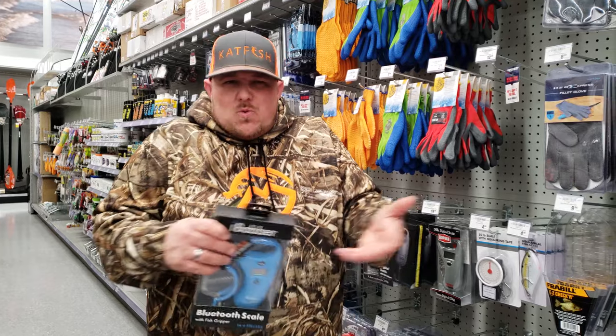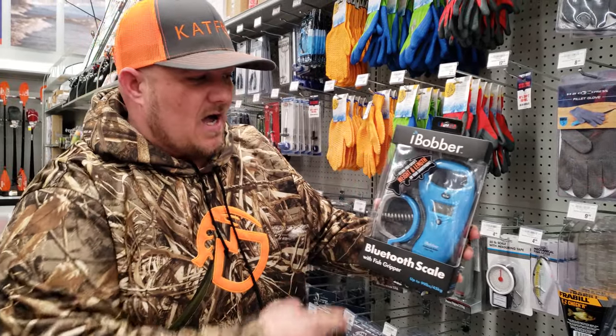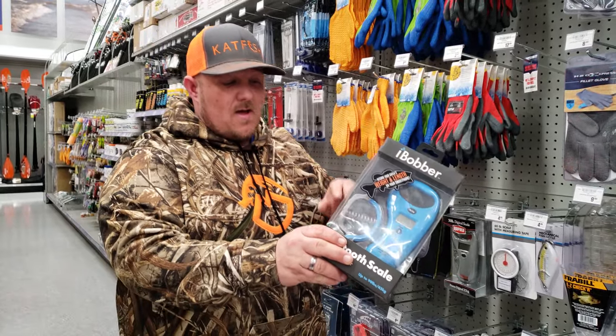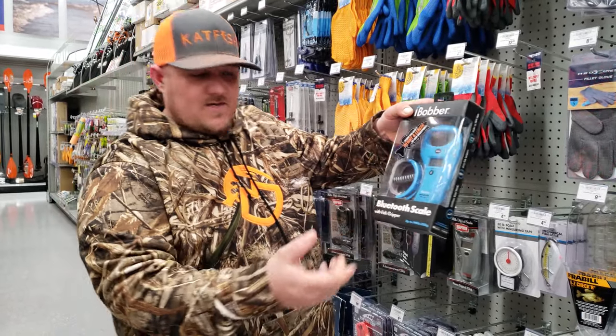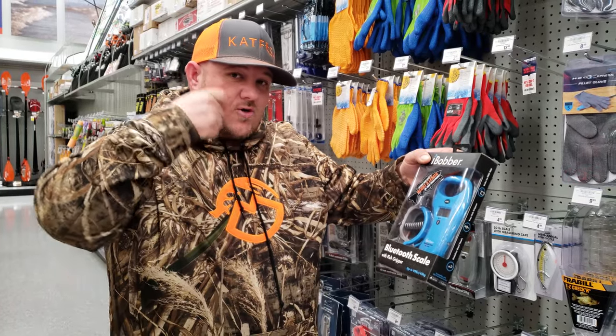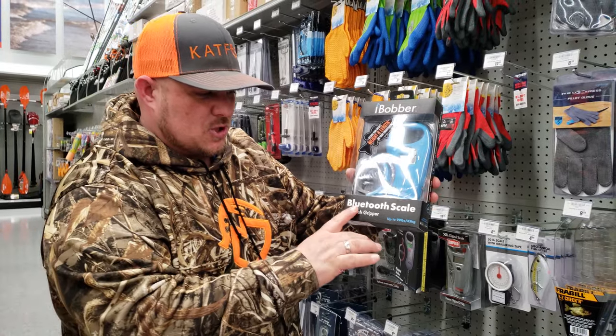But if you want to get a little bit more high-tech, something that you can store some information on, check it out — the iBobber. This right here weighs up to 99 pounds as well, with a built-in tape measure and a bright LCD screen. You've got another fish gripper to grip them on the lips, so you're not using a little hook to damage the fish. Most of all, what I like about this one — this is your Bluetooth scale with the fish gripper.